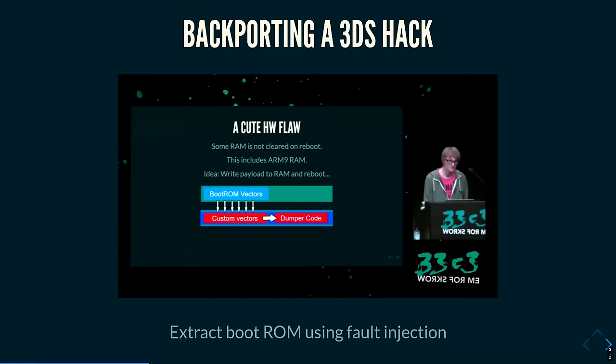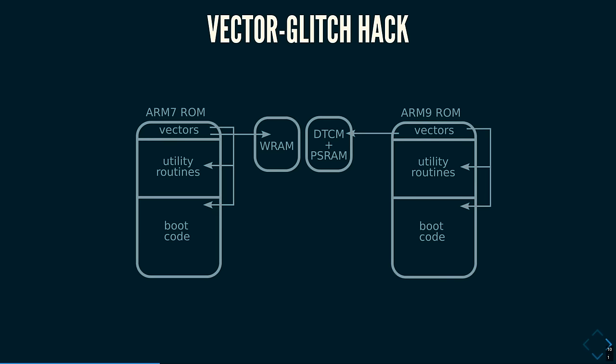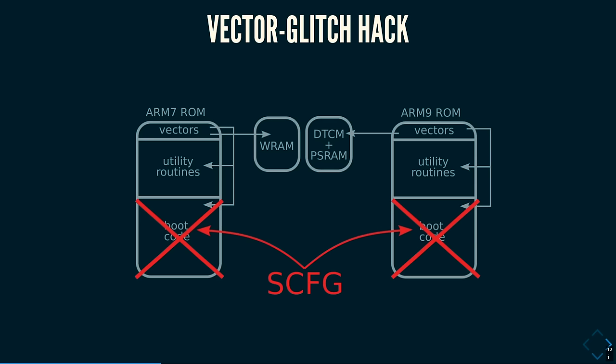The 3DS has an interesting flow where using fault injection you can actually extract the boot ROMs, and this also works on the DSi. It's called the Vector Glitch Hack. Both CPU cores have their own separate boot ROMs divided into three sections: the exception vectors — which have things like the reset handler, the first code that runs on reset — the interrupt handlers, which fire when a button is pressed, and the software interrupt, which jumps to utility routines. There are also handlers for invalid memory access or illegal instruction execution. The boot code can also be disabled using the SConfig registers, so you need to extract it before that happens.